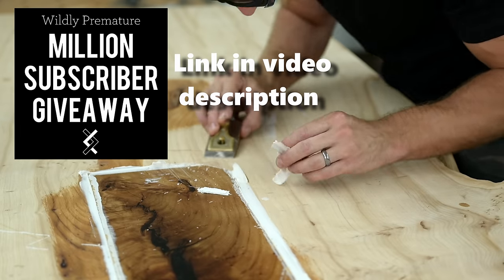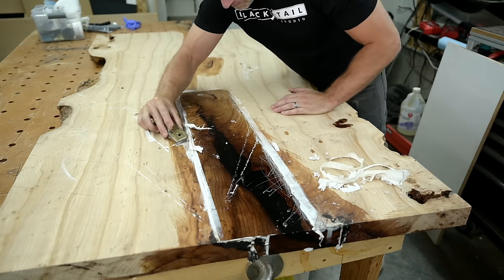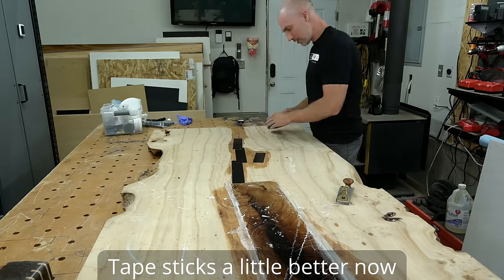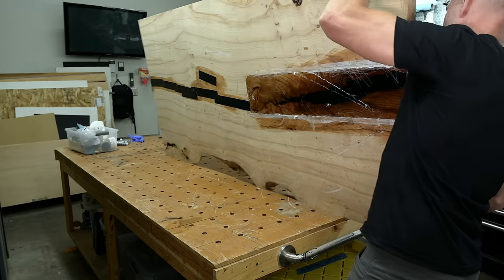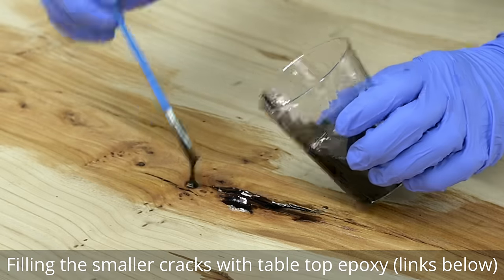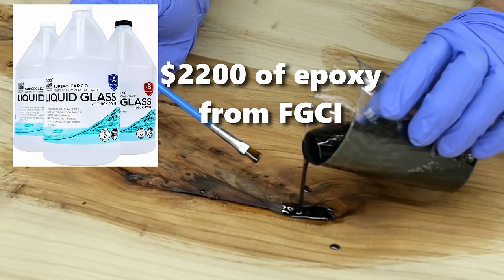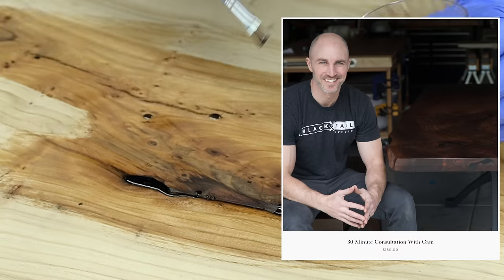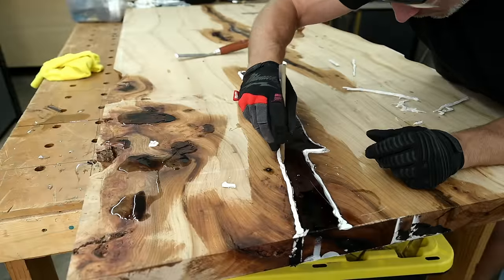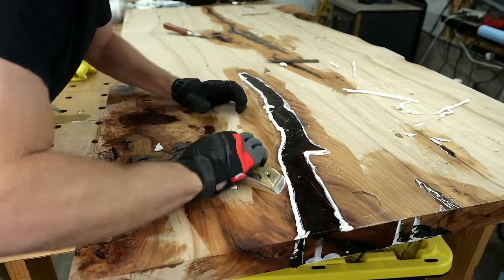Speaking of my friends and sponsors over at Super Clear Epoxy — I have started the wildly premature process of planning for my million subscriber giveaway, which is absolutely preposterous to even think about. Thank you all so much for coming along for the journey; I genuinely never thought this was remotely possible. Super Clear Epoxy is donating a $2,200 epoxy package, I'm going to be making furniture to donate, Oliver is donating a spiral head benchtop planer, and Gobi Walnut is going to be donating a wood slab, with even more sponsors to come.